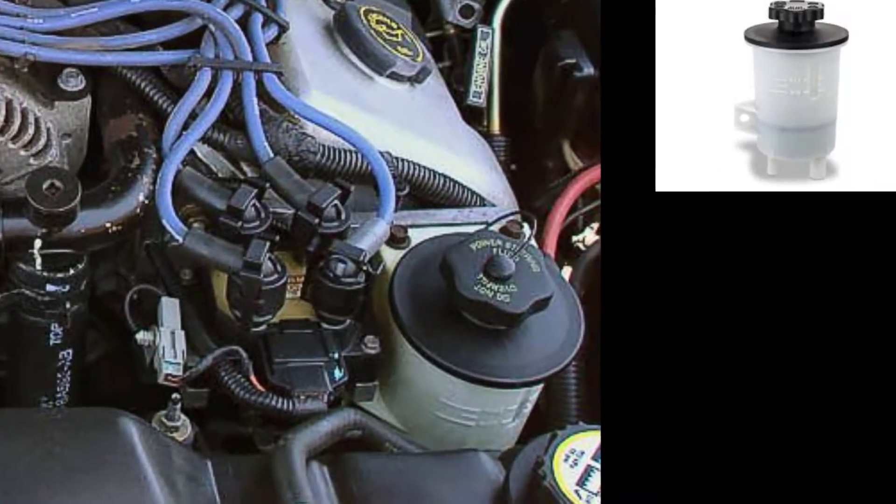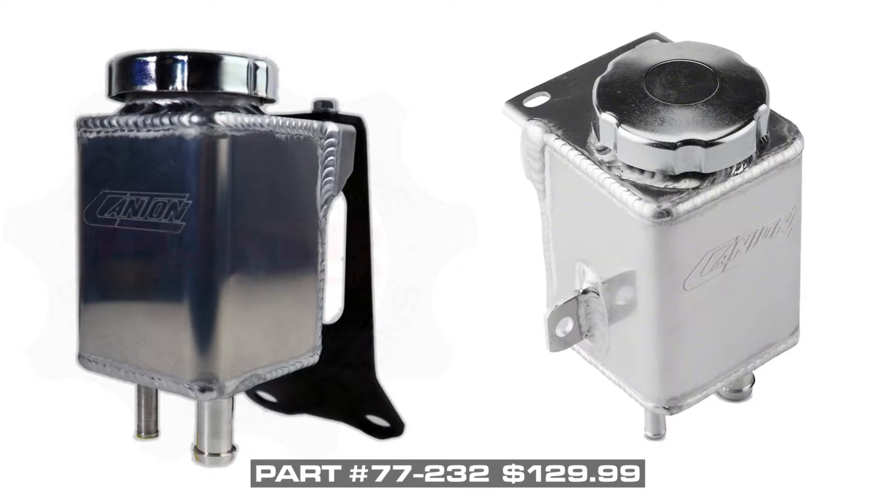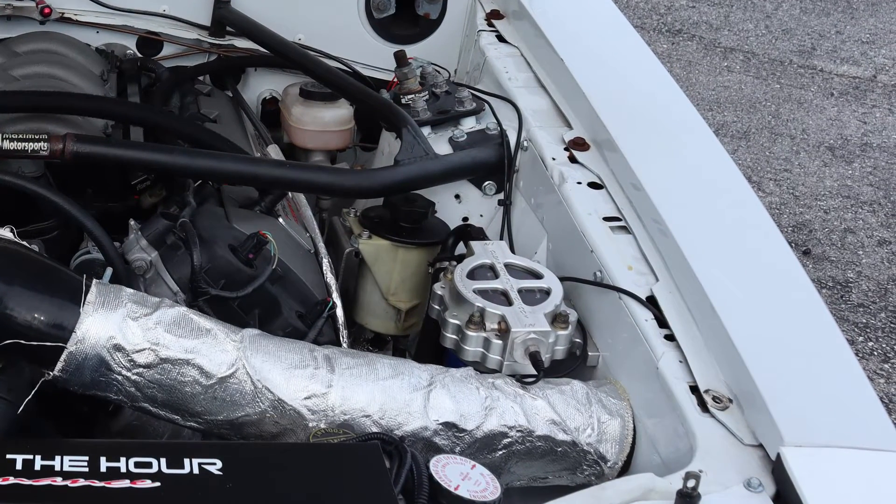The bracket from Midway Mustang is designed to work with the 96-04 Modular 4 power steering reservoirs and the 99-04 replacement tank from Canton Racing that we offer on our website. Either one you decide to use, it is a direct bolt onto the bracket. It allows you to plumb it properly and ensure that you're not going to have any issues with feeding the pump at any point.